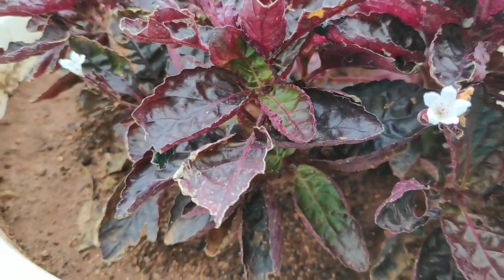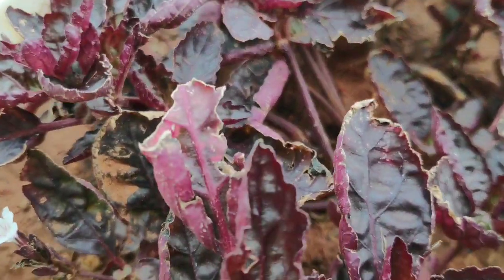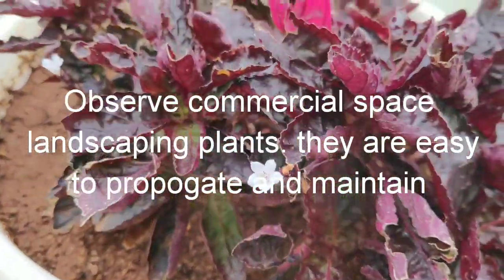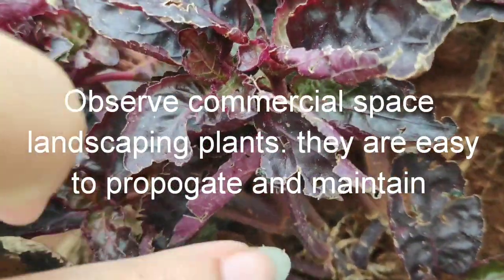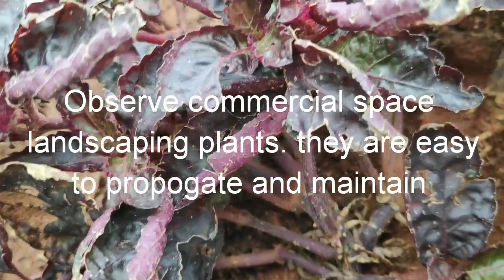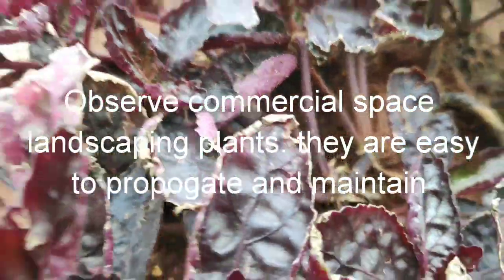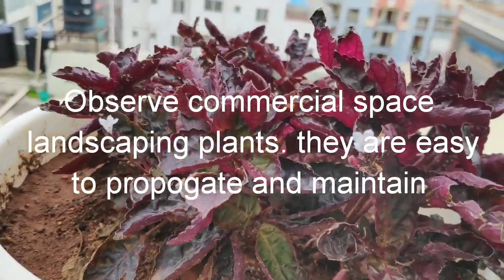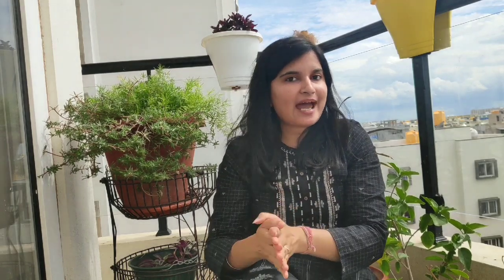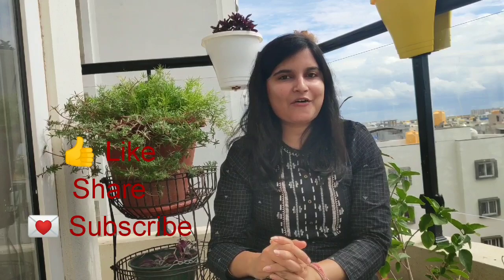Now the tip on how to identify easy-to-propagate plants: observe the nodal area of the plants closely. If you see roots coming out from the nodal area, it's an invasive plant and it will grow very quickly — you can divide and propagate it very easily. Also, keep a check on hedges, highway dividers, airport or commercial area landscaping. The plants used in landscaping are very invasive and easy to multiply. Hope you liked this video. If you did, please like, share and subscribe, and do give your feedback in the comment section. Let me know if there's any particular plant or topic you'd like me to speak about. Thanks for watching.